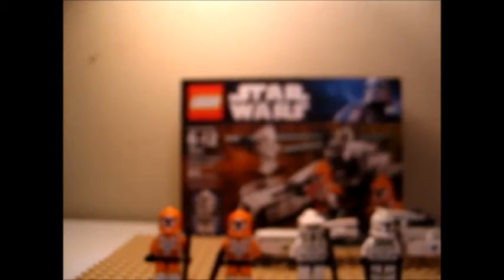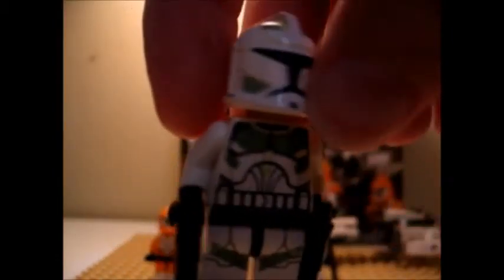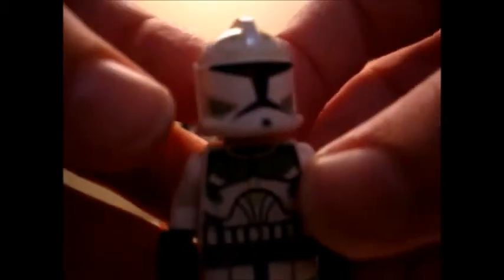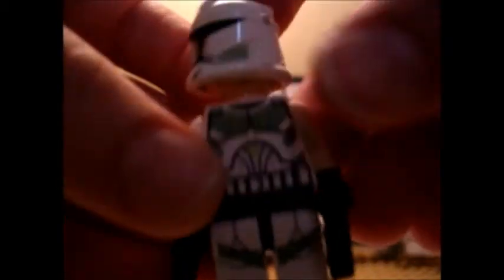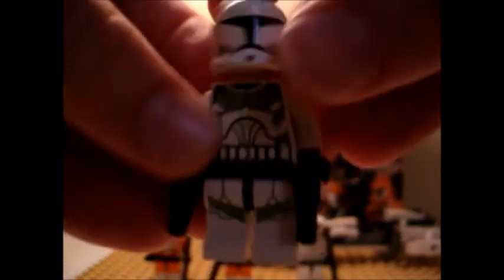On to the minifigures. The set comes with four minifigures. What they call a Commander, who's actually a Clone Trooper from the Eeth Koth episode in Season 2. They really stepped it up — leg printing, new blasters. Yes, LEGO really did well.